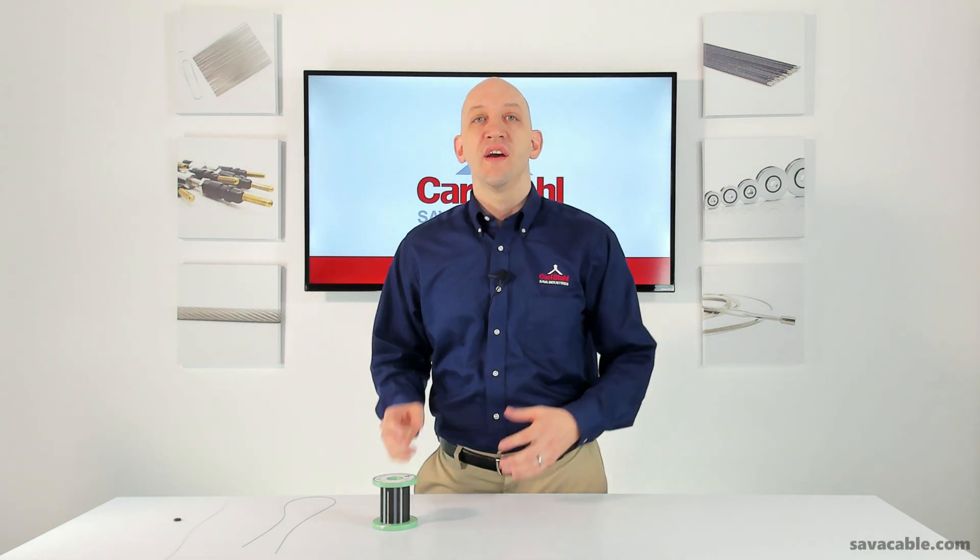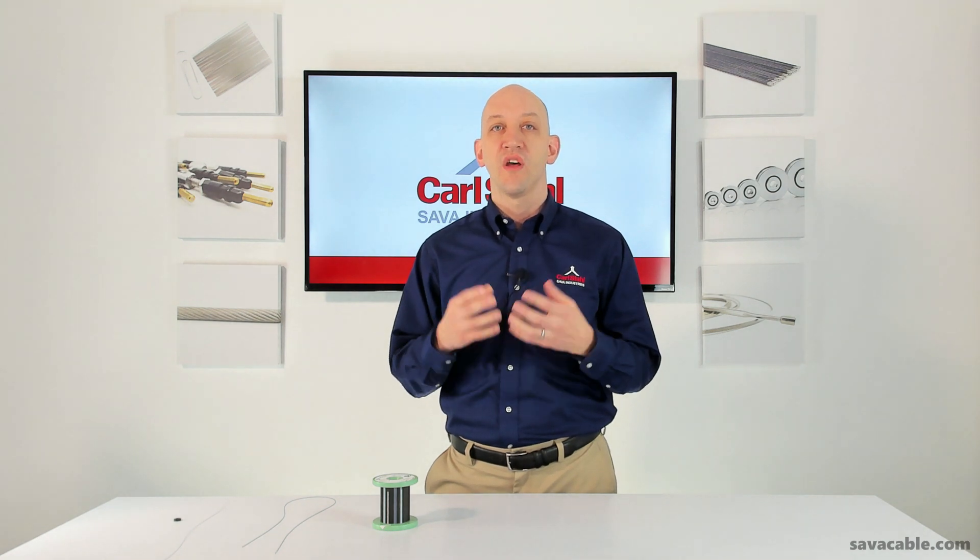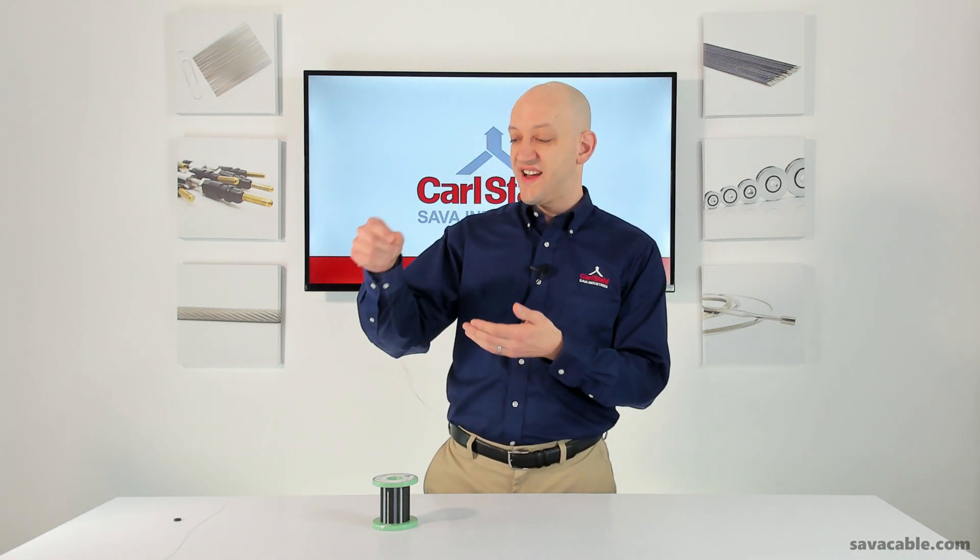Another advantage of using this ultra-fine wire is we can manufacture cable constructions using 200, 300, up to 700 wires and still maintain a very small profile. This has advantages in flexibility — I'll show you here with this cable that has 259 wires in it. You can see, as it falls off my hand, it's dead, it's lifeless. It'll bend in any which way you need it to.